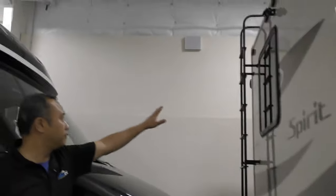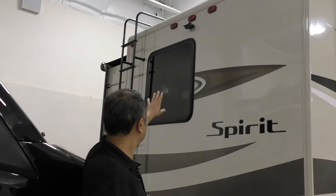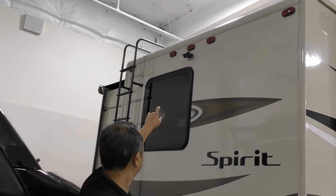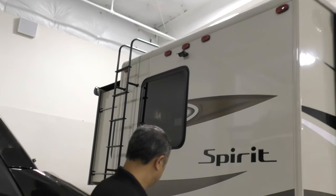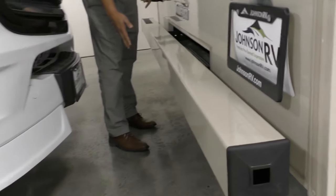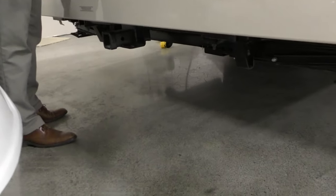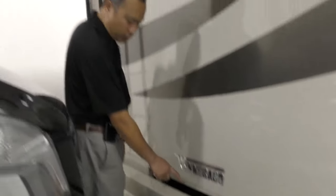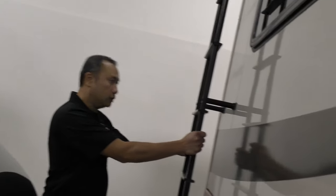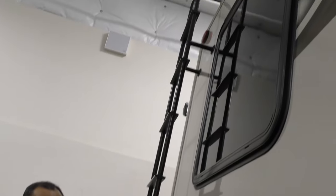On this side here, notice that you'll have a large rear window, and that's the backup camera there. Tow hitch rated for 5,000 pounds and 500 pound vertical weight, with a seven-way plug built in as well. You'll have a nice sturdy ladder that goes up to the top, supports 250 pounds.